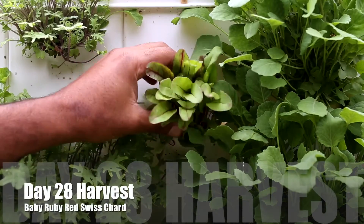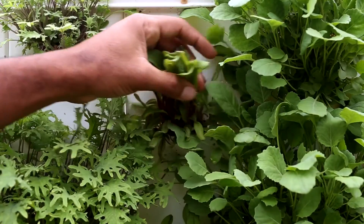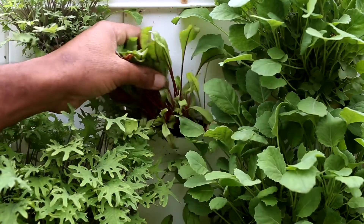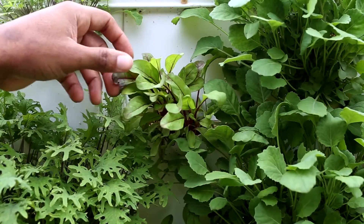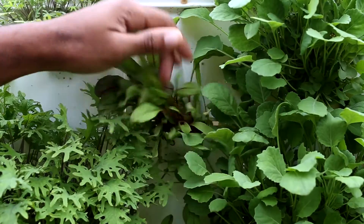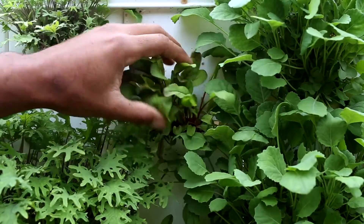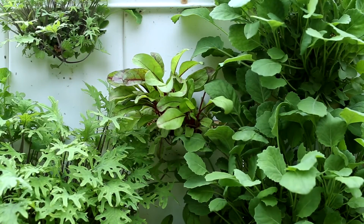Now this is the harvest day, day 28. You can see it grew. It's not a large bunch right here because the seeds are so large — it doesn't give a lot of room for a lot of seeds to germinate. You can only fit a certain amount of seeds in a certain area. This is the harvest day right here. It looks nice, but it's not that much. These are really used to complement salads.